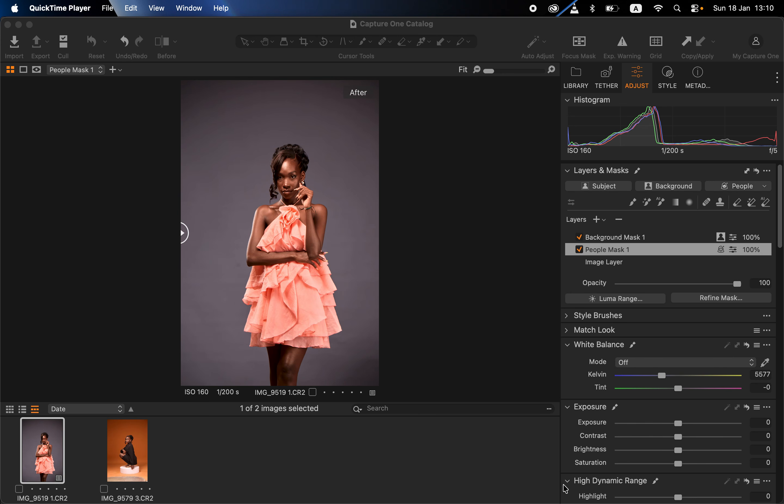Hello, in this video I will show you how to color grade your photos and get more professional results using Capture One. I will be focusing more on color grading. In case you don't have Capture One, simply purchase or download Capture One to follow this video. I want to show you how to get even skin tones, how to manipulate the color of the background, and how to copy and paste the color grading to the rest of the photos from a given photoshoot or session.